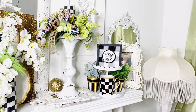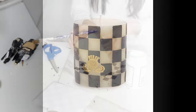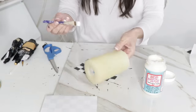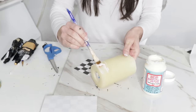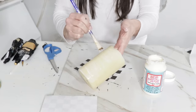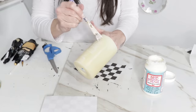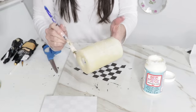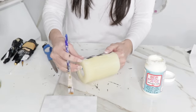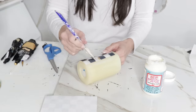Now for the next DIY, I found another McKenzie Child's inspiration piece — a candle. I'm taking this LED candle that I found at the thrift store and adding some Mod Podge to the outside. I printed off a checkerboard pattern — I just Googled it and printed it off — and I'm going to add it to the outside of this candle. Dollar Tree does have LED candles if you happen to snag any of those, or you can use a regular candle, whatever you have on hand.